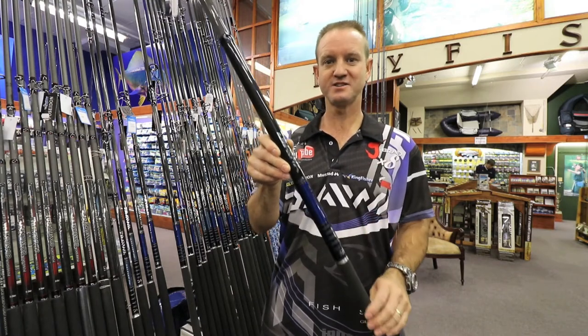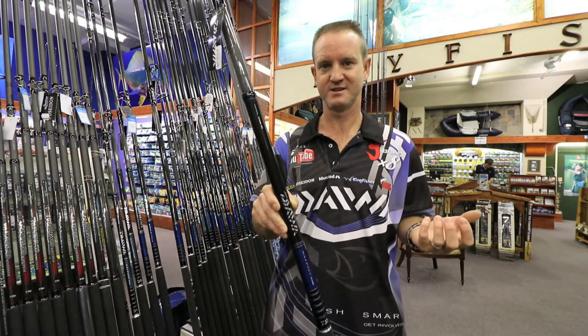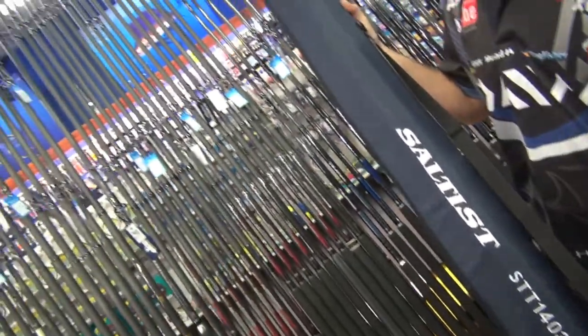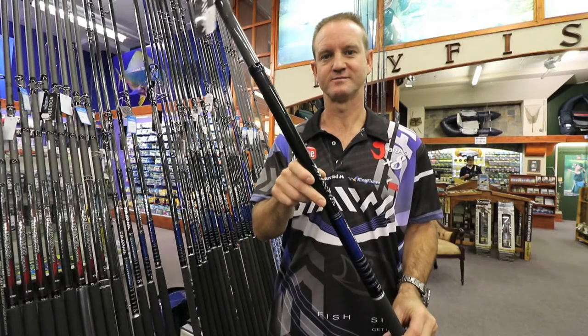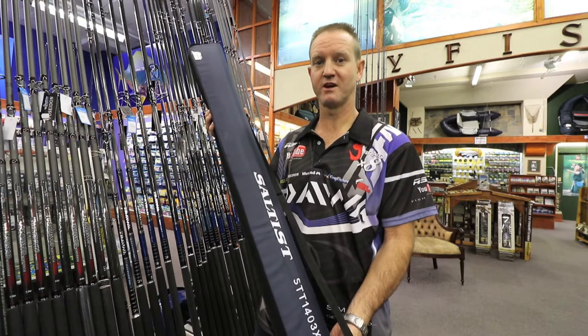It's easy to handle and easy to pack away. They come in a lovely carry case. Ideal for all applications. All saltest rods come with a unique carry case.